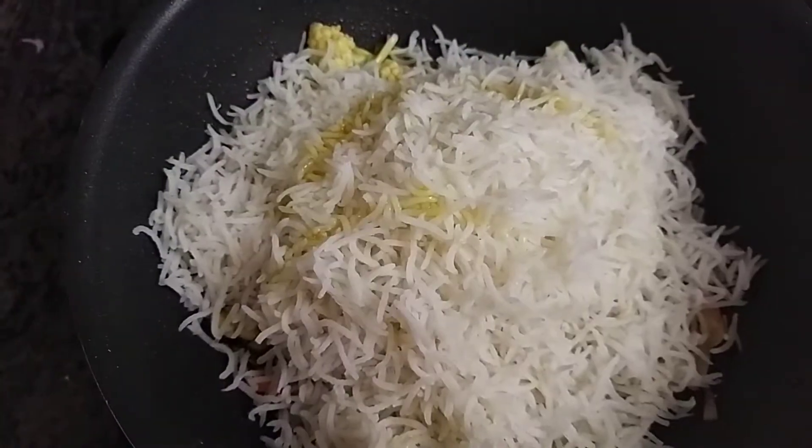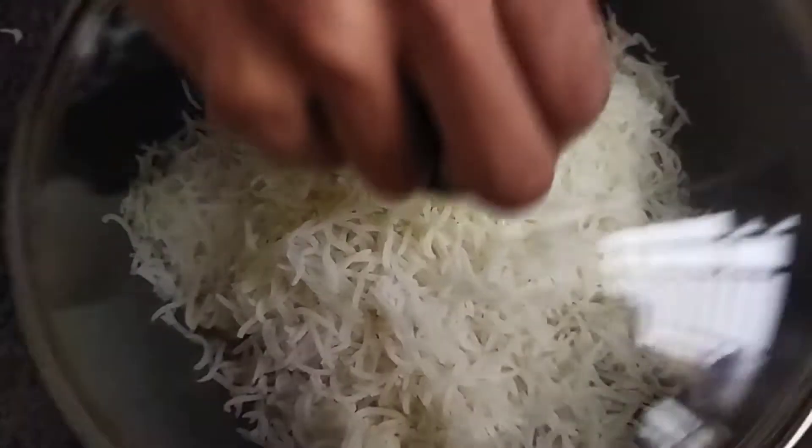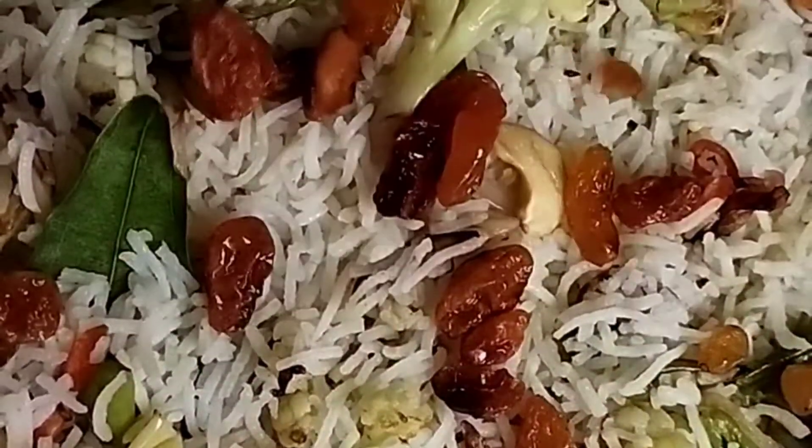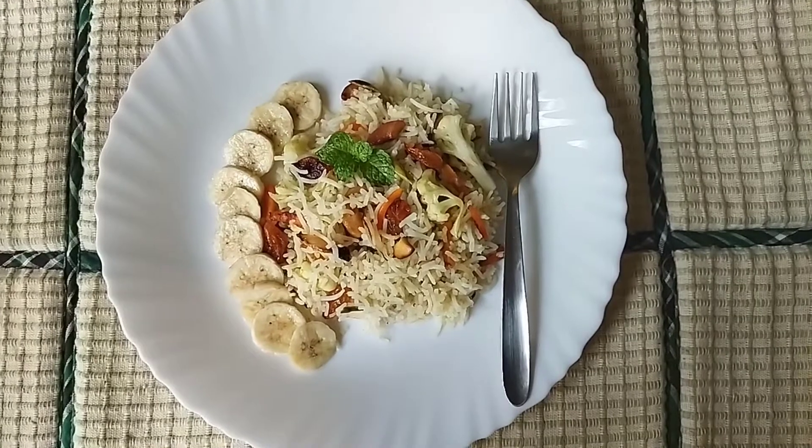Add a spoon of clarified butter and cover it with a lid. After a few minutes, add our sauteed cashews and raisins. And it's ready to serve.